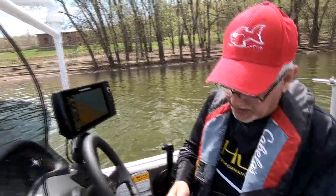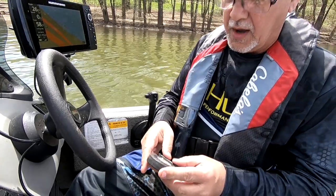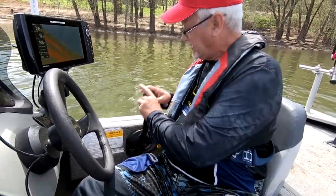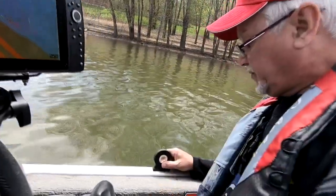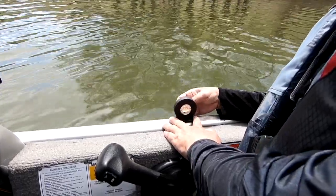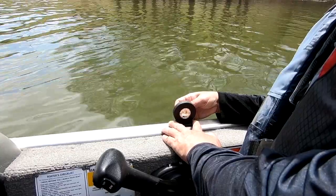I thought that would work really nice for the side of the boat so we could measure how the boat sits in the water. You want to pay attention to the front and the back on this too — that's kind of important. The front is this side right here. We're going to set it right here on the gunnel and then turn it until it levels out.